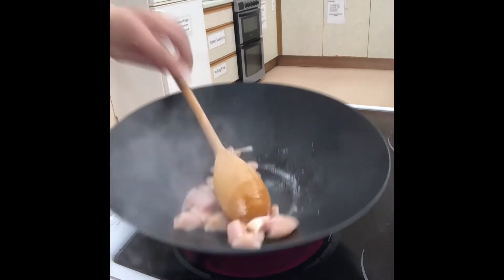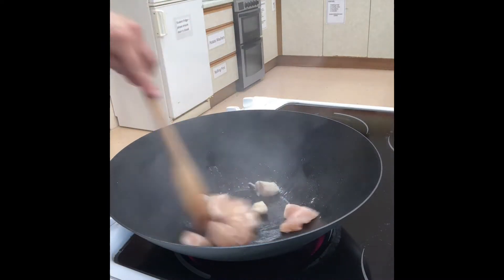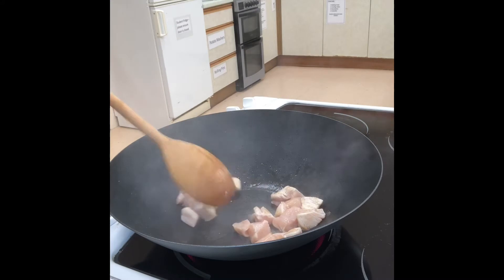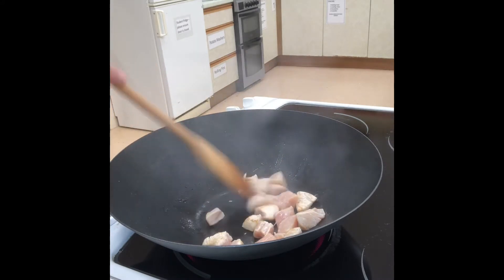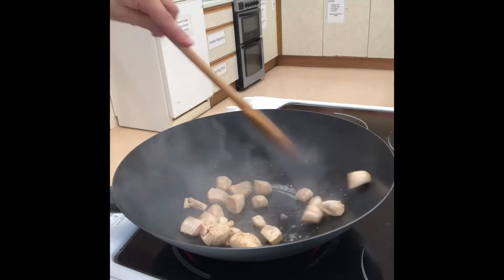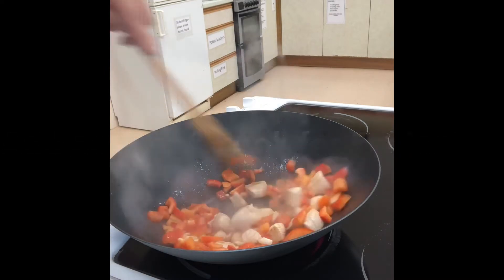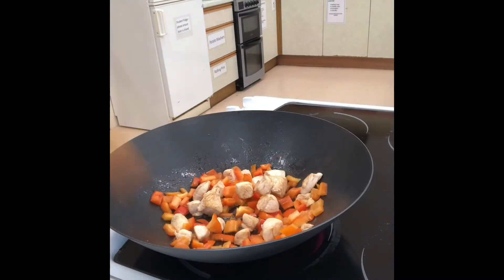Stir using a wooden spoon and cook until the chicken turns white all over. In school you're looking at a medium heat, so a three or a four on the hob is fine. Once the chicken has gone white, add the red pepper and cook for five minutes, stirring throughout.